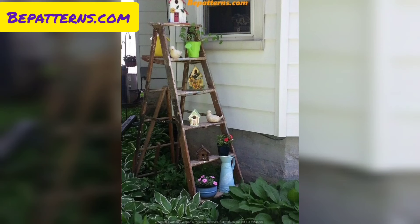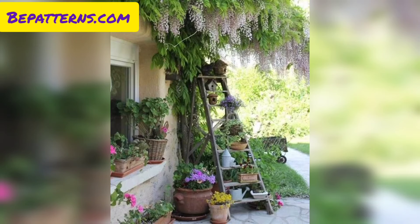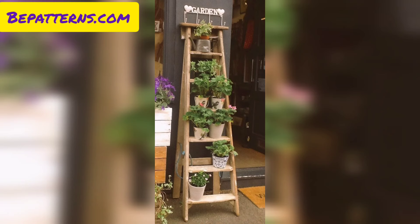Plant different herbs in small pots or containers on each step of the ladder. This not only adds a practical element to your garden but also provides fresh herbs. For a succulent garden, arrange various succulents in eclectic and colorful pots and planters on each ladder step for a low-maintenance and visually appealing display.